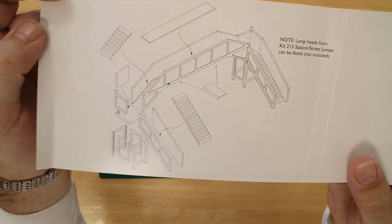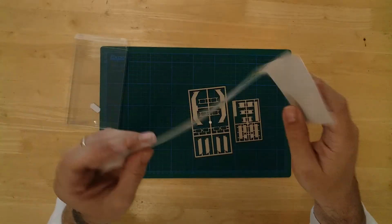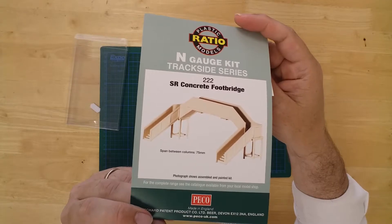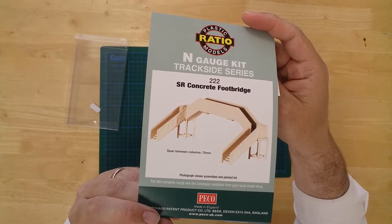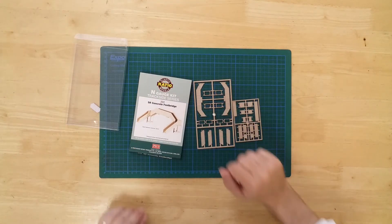Pictorial instructions are also included to help with the build. The completed model has a clearance span of 75 millimeters and an overall width of approximately 95 millimeters. The N gauge concrete footbridge by Ratio.